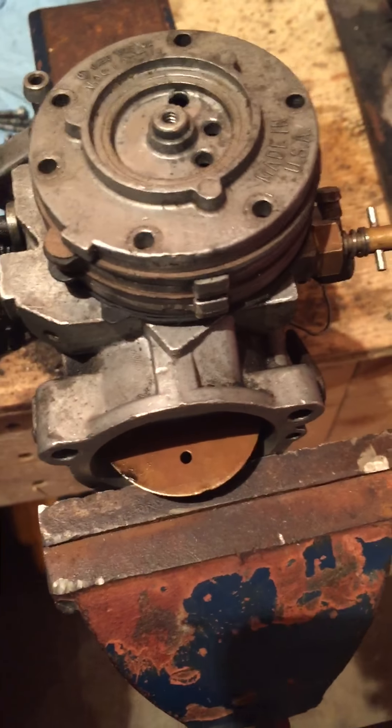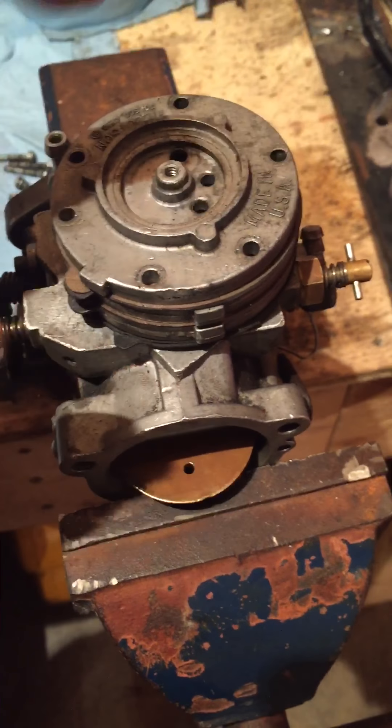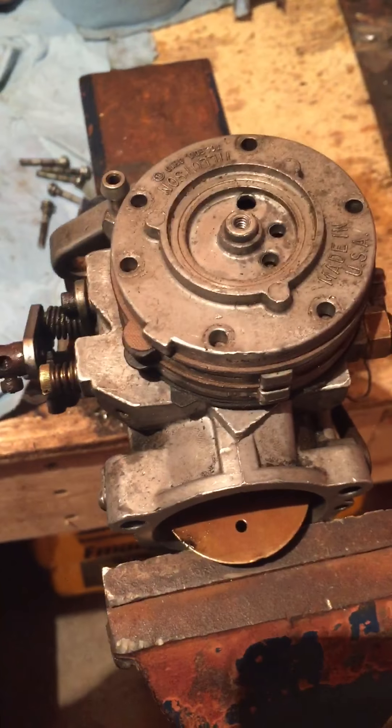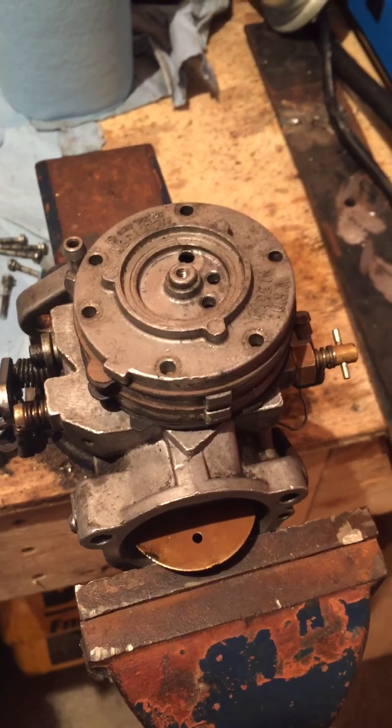When I screw this down, I put all the screws in and then I criss-cross them: this one, that one, this one, that one, this one, that one. And I make sure they're tight - not too tight. You don't want to snap the screw or strip it out, just tight enough that it won't come out.